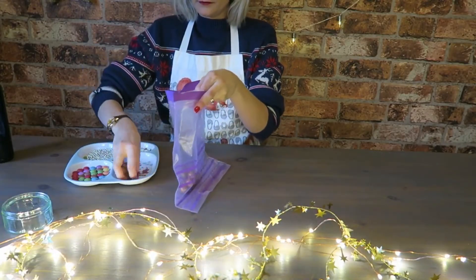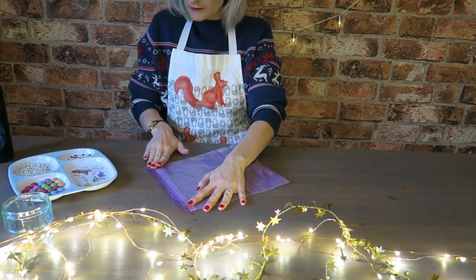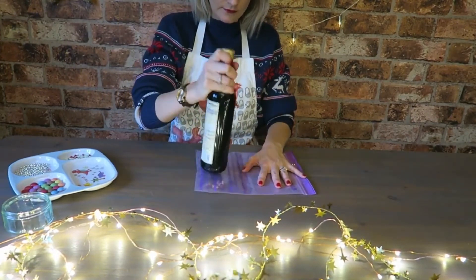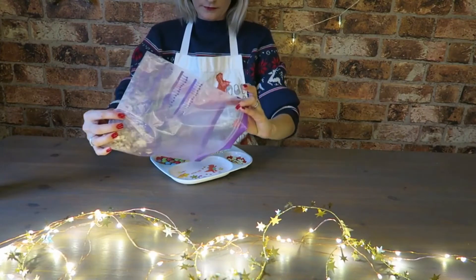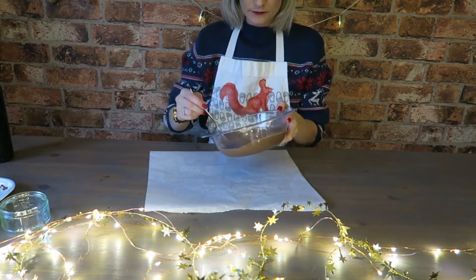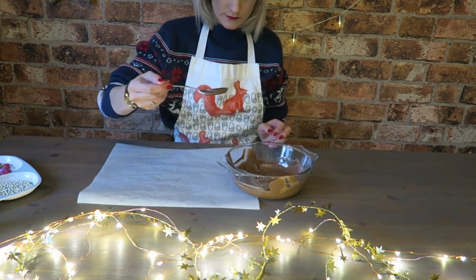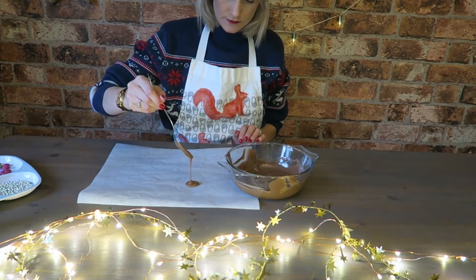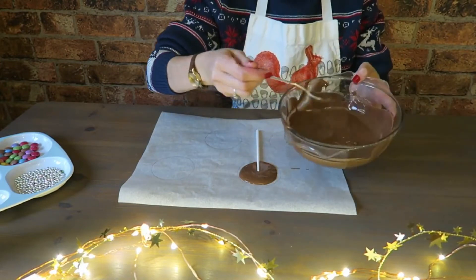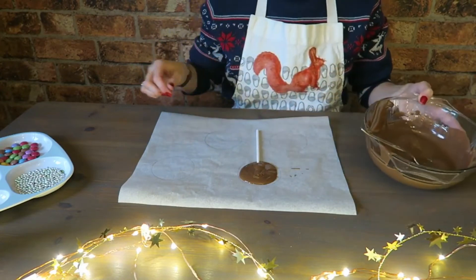So I've just got a little section of sweets here to use as decoration. I'm going to put my Maltesers into a bag, and then using my little bottle of olive oil — because I still don't have a rolling pin — I'm going to bash them so they're a bit smaller to go on top. Then I've got some melted chocolate and on some baking paper I've drawn out some circles just to give me a guide of the size that I need. I'm just going to pop on my chocolate and then put on the lollipop stick and secure it with just a little bit more melted chocolate.